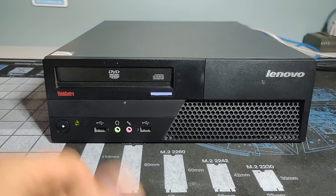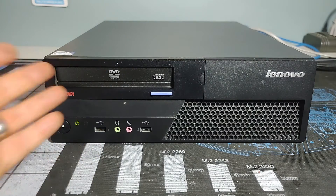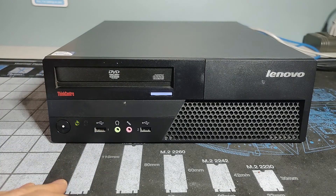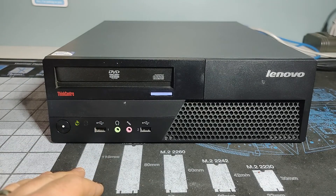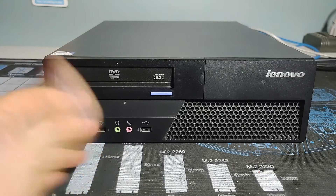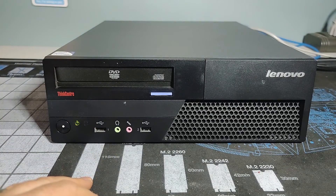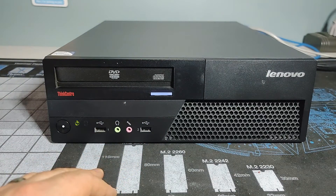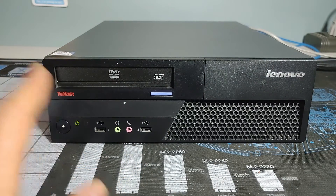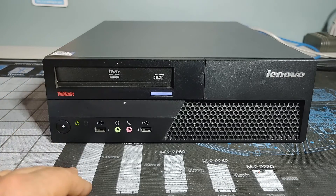I hope you enjoyed this video and are enjoying this series of ThinkCentre reviews. I know they're very repetitive, but it's important for me to catalog these systems — for my sanity and for remembering what I've done over the years fixing them up before they get donated. I'm happy that you would watch this video and follow this journey with me. As always, I hope you guys are staying healthy and staying safe in these strange and uncertain times.